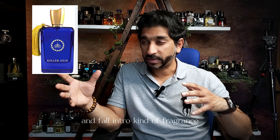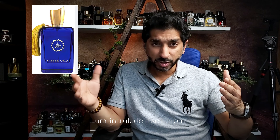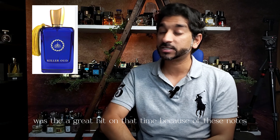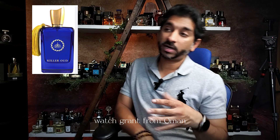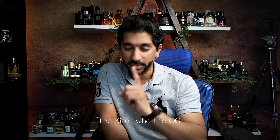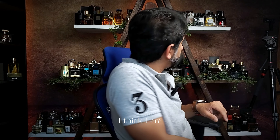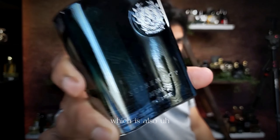Good, decent nightwear and fall intro kind of fragrance. Good on longevity. You can't go wrong when it comes to Interlude — it was a great hit and brought recognition to the Amouage brand from Oman. These are my five go-tos. I might have to order another Killer Oud for myself. For now I'm enjoying Supremacy Incense, which is also a dupe of Interlude.